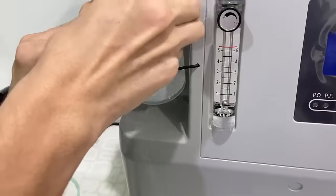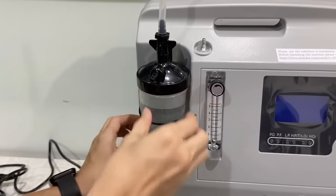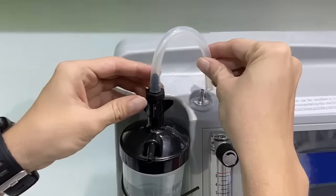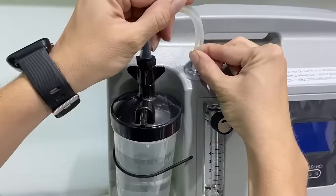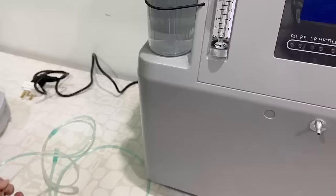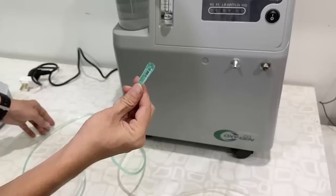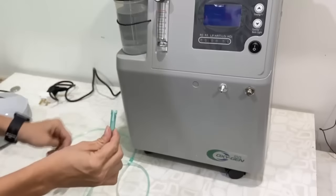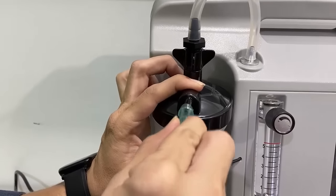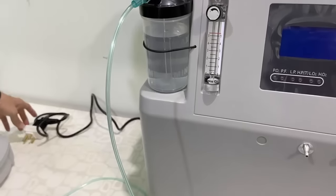Now place the bottle on its designated spot on the machine and attach this tube to your machine's nozzle. Then attach the oxygen tube or oxygen cannula to the water bottle.